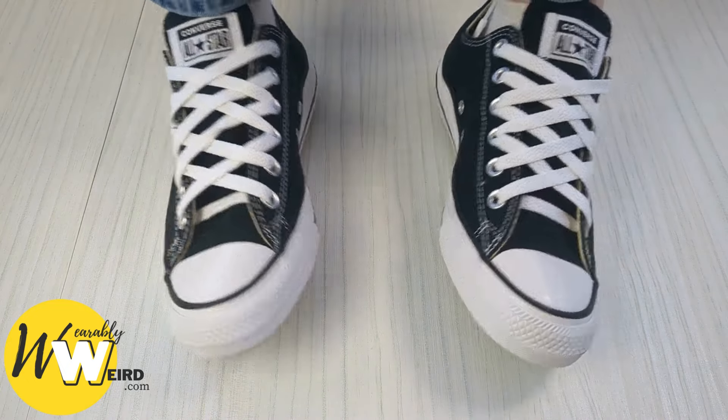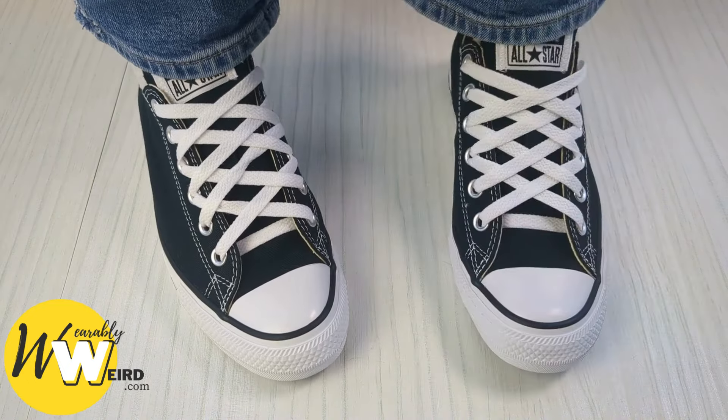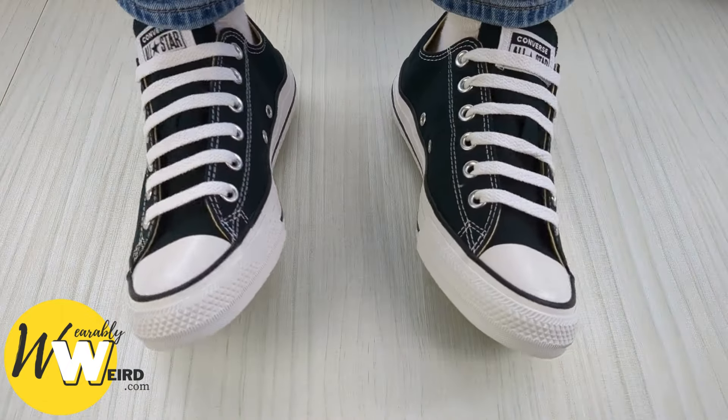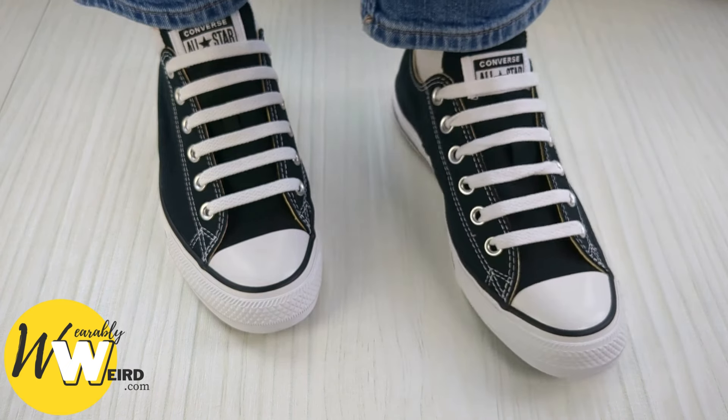Here are three cool ways to lace Converse including diamond lacing, loose lacing, and bar lacing. Timestamps for each are down below — let's get into it.